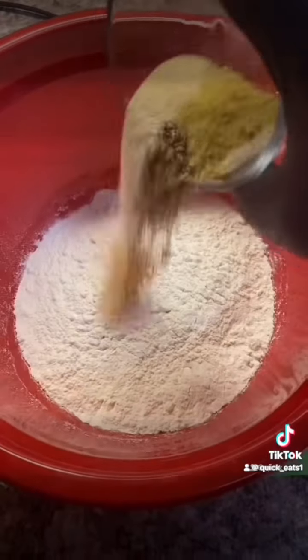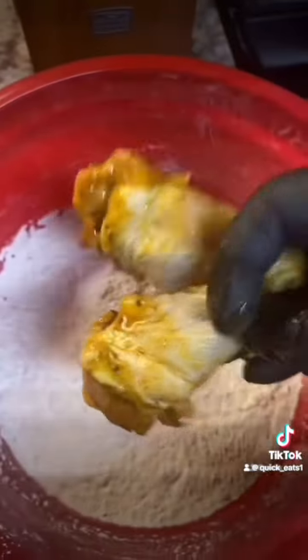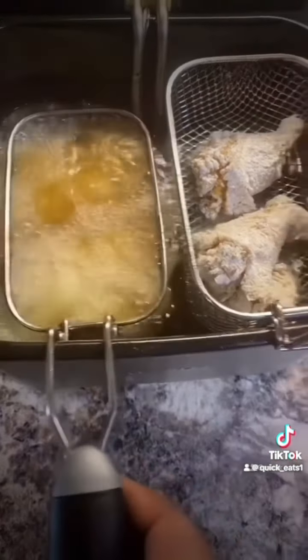Get yourself a separate bowl — all-purpose flour, cornstarch, those same seasonings — mix that up very well. Then flour your chicken wings, then deep fry your chicken wings for about eight to ten minutes until golden brown.